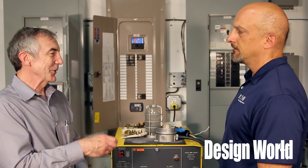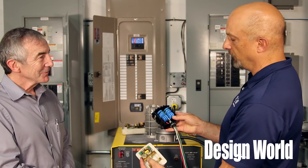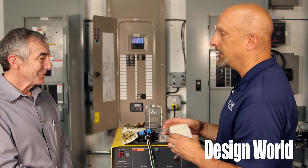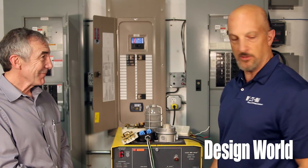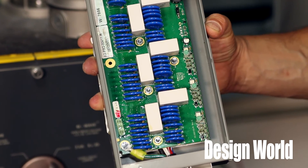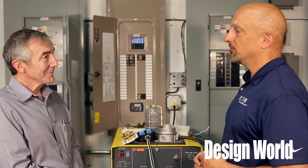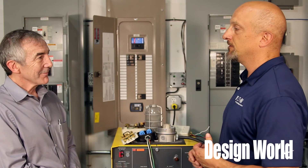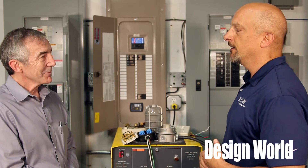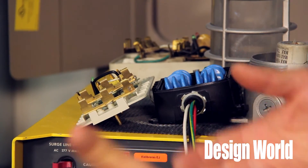Is every surge protector the same? This one has fewer and much smaller MOVs than this one. The number and size of MOVs dictates the life expectancy of the device — that tells you how long you're going to be able to use it. Some people over-specify: in commercial facilities I've seen really large surge protectors, but they buy one and expect it to take care of everything. As we discussed, it's better to have one up top and one down low to make your system better. Having a huge one at the panel doesn't help with surges that originate downstream.